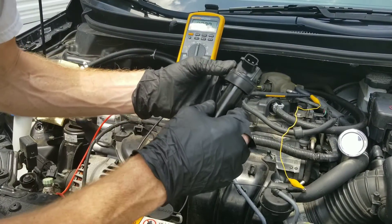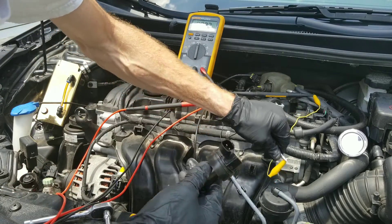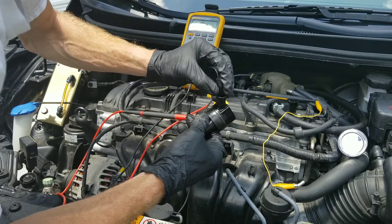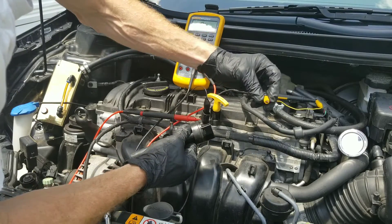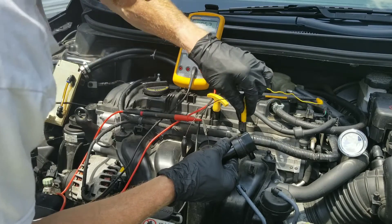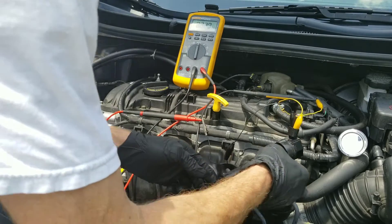Now we're set at zero. This is the coil pack — see this plug? Two little terminals coming out of it. You want to take one side of the positive and connect it to one terminal. Don't allow them to touch — that's why I have these little plastic boots on here, it helps keep them from accidentally touching one another. Connect the other one — there we go. As you can see, the reading is 1.8, so we're good to go in that category.